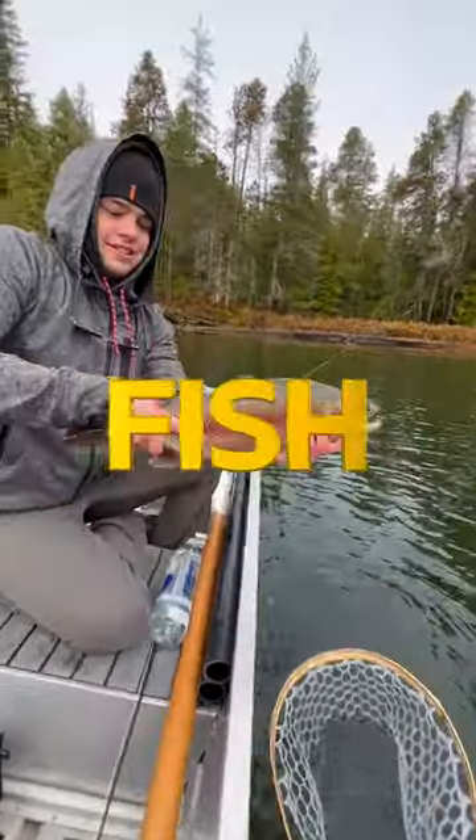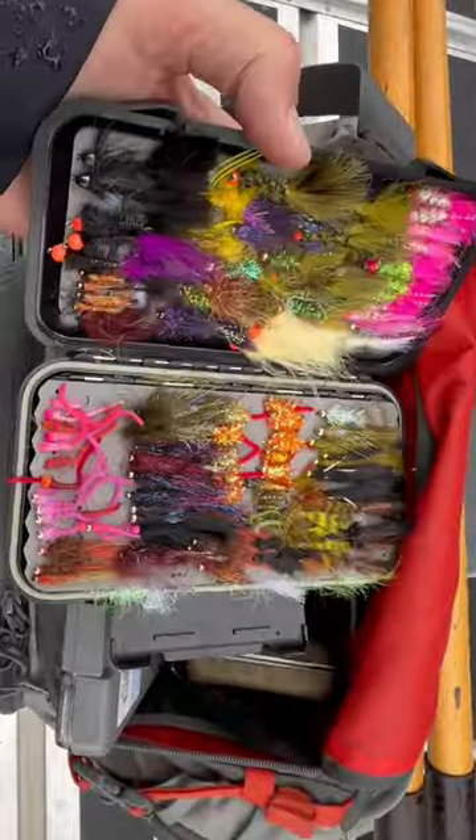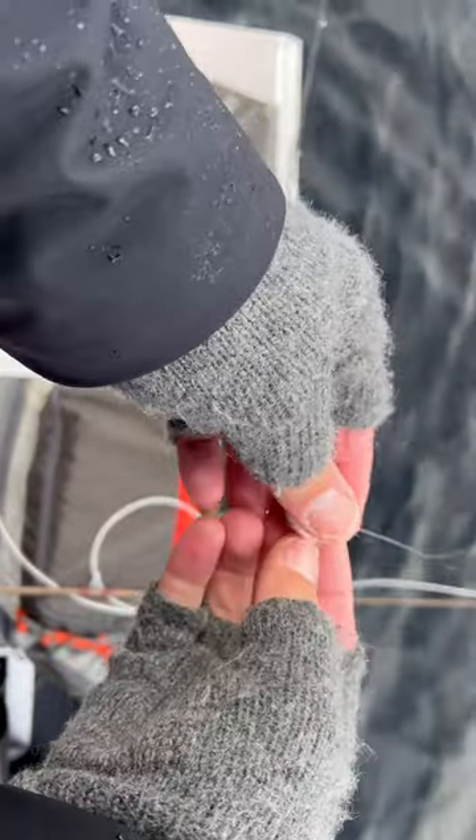The key to catching giant fish like this is get out the box of woolly buggers, tie one on, and see what happens next.